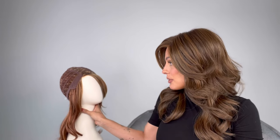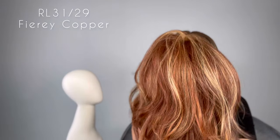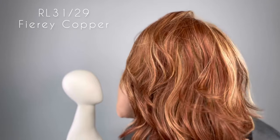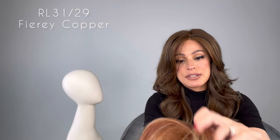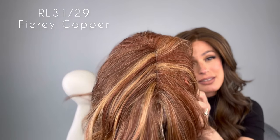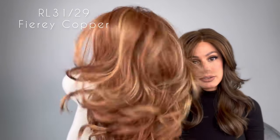But let's take a look at this other color. Raquel Welch has always been known for her reds and ginger blondes, and look at this one — it's called RL3129, it's Fiery Copper. It's a medium auburn with ginger blonde highlights. Take a look at that, you guys — super gorgeous. You can see that the highlights are a little bit more stripey in this style and a little chunkier right here.